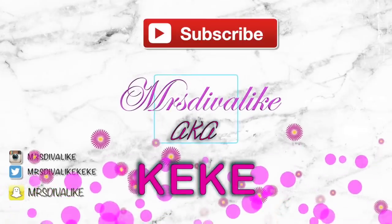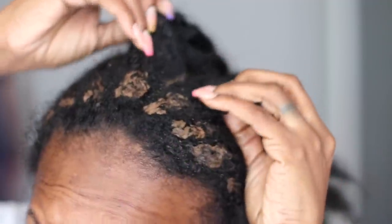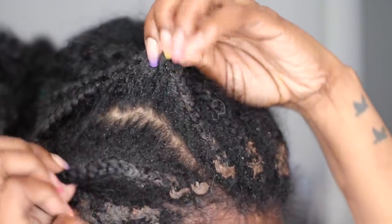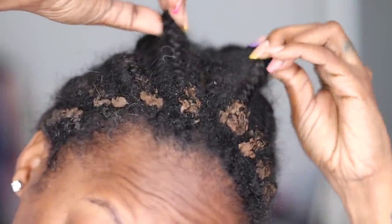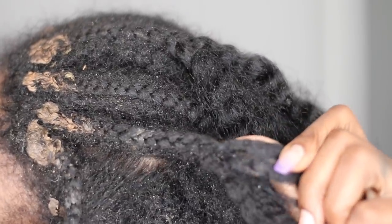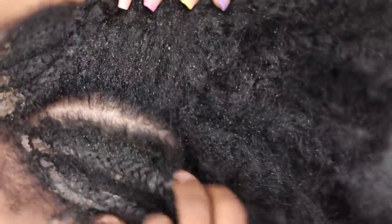Hey everybody, what's up, it's Kiki and welcome back for another video. Today I'm coming to give you guys an update on my hair — yes, this is my hair. I left it in braids for over 4 months and just been applying wigs on my hair, neglecting my hair to the fullest. As you can see it looks like it needs some TLC — it is all kind of gel and lace glue and everything matted up into my hair.